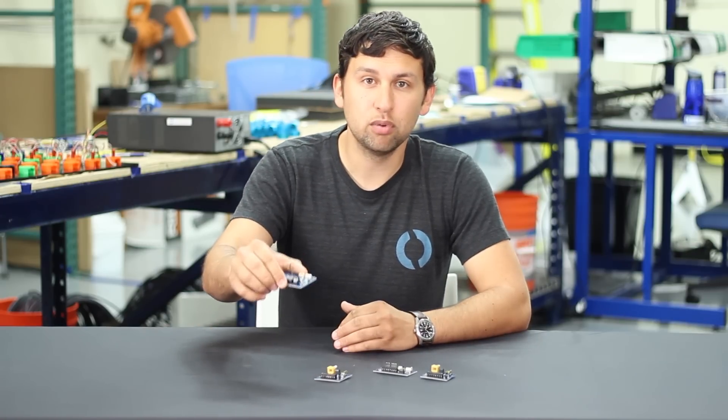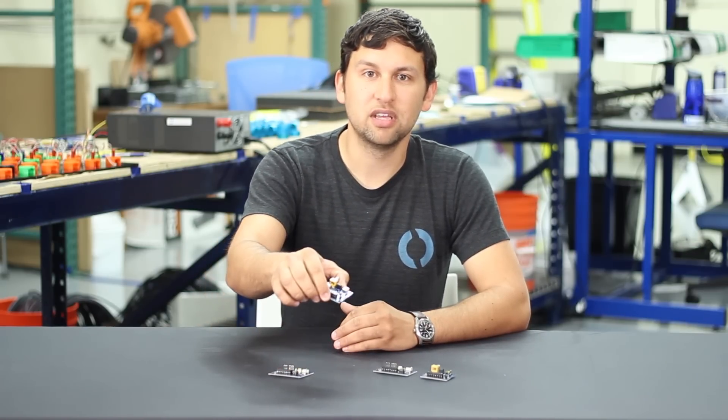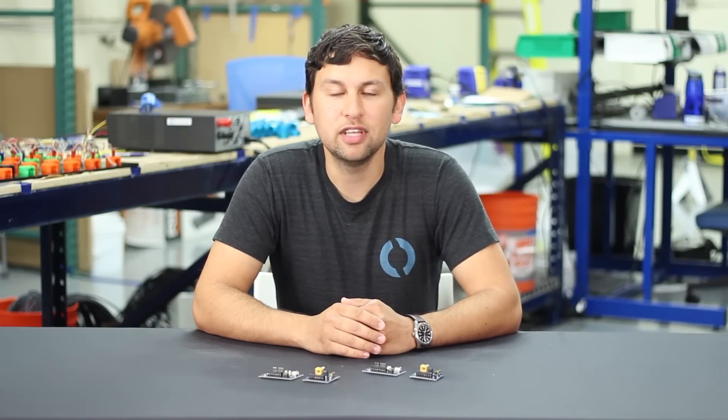The Fathom S is comprised of two boards: the ROV side board and the top side board. I'll describe the features in a little more detail. First off, the boards use a differential analog video transmitter and receiver to send the video.